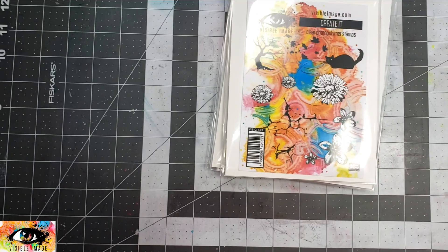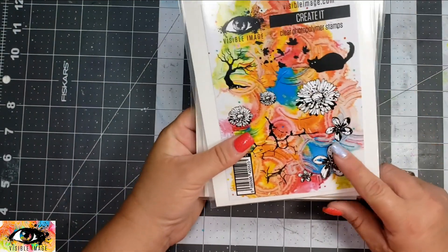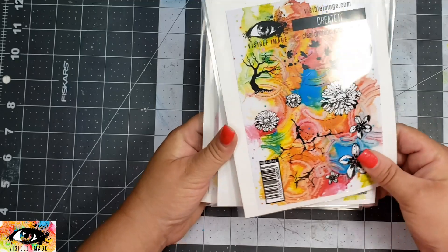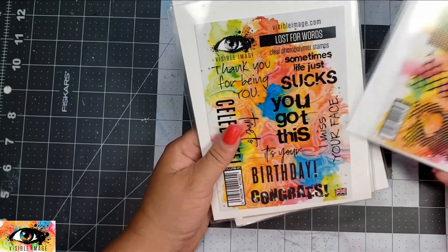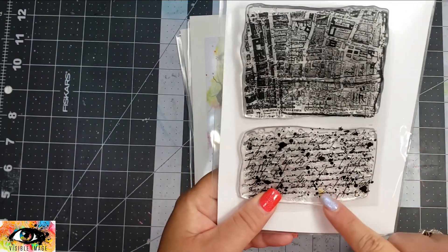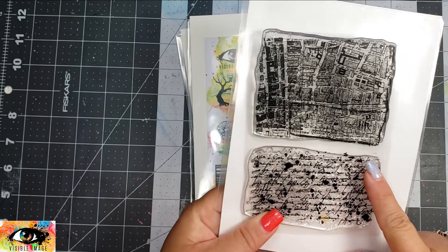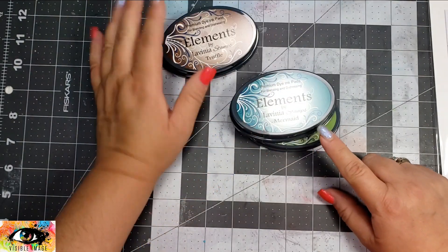The main stamp set I'm using is called Create It. It's almost like an add-on stamp set — it has a bunch of smaller stamps, but I think it works perfectly on its own on a card. I'm going to accent that with the Miscellaneous stamp set, and then take the sentiment from Lost for Words.